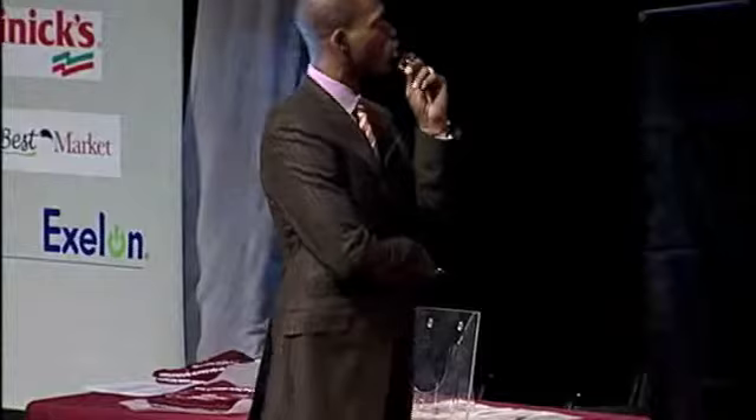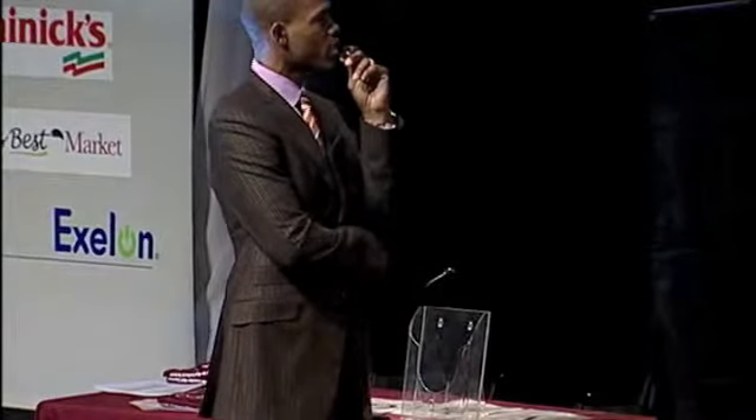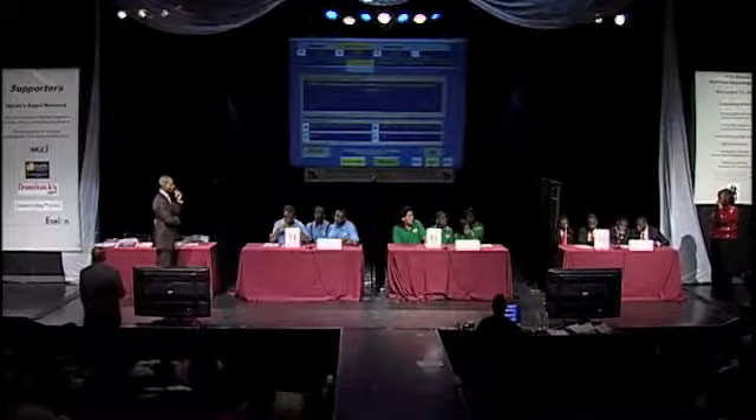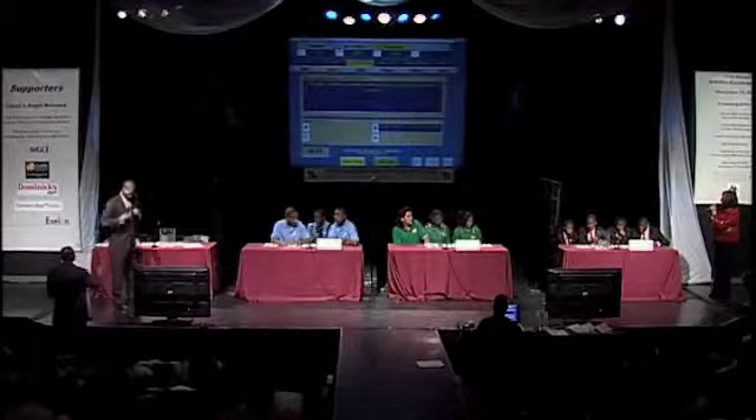Ag Science. Let's Get Moving for 400. Overload is defined as physical stress placed on the body when physical activity is: A) less in amount and intensity than usual. B) greater in amount and intensity than usual. C) routine. D) pass. And the answer is B) greater in amount and intensity than usual. Urban Prep, pick your category.